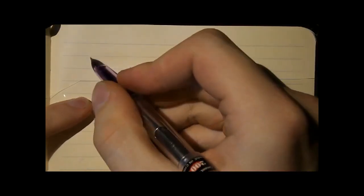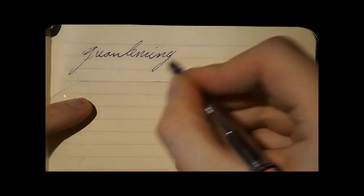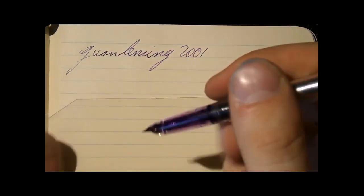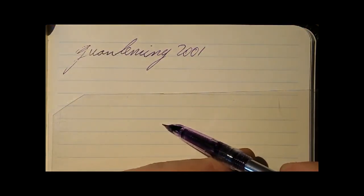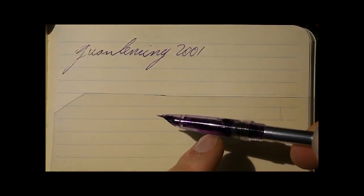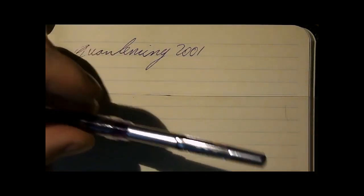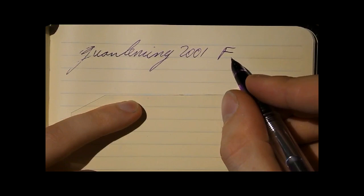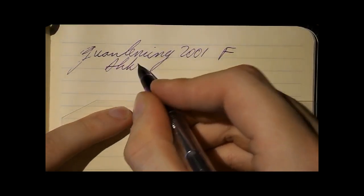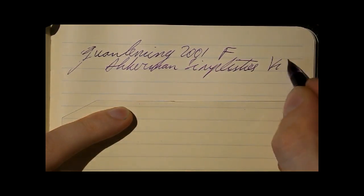Writing with the Gwenleming 2001. This was a bit of a skip, but I've not used it for a night. As you can see, the feed could do with a little bit of ink. Gently squeeze it — see the ink actually running there? It's a pretty nice feature that you can see that. I'm just saturating the feed a bit. I think things should improve now. The nib is fine, if not extra fine. And the ink is Ackermann's Simplicity's Violet — very nice purple.